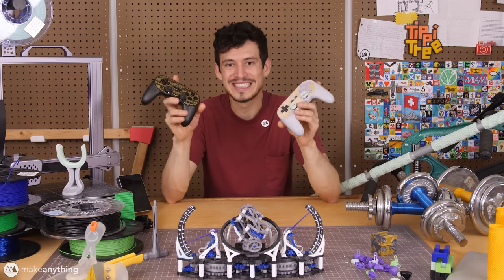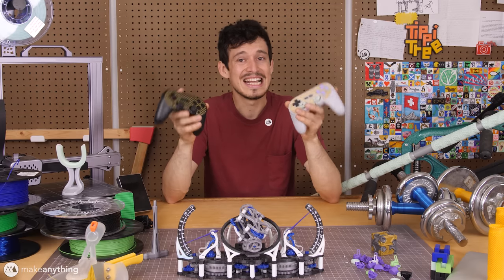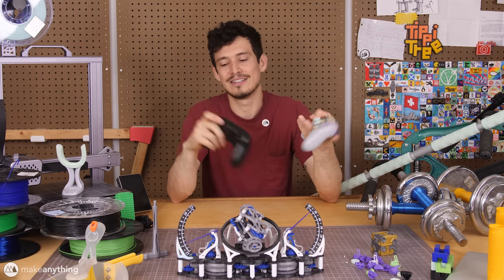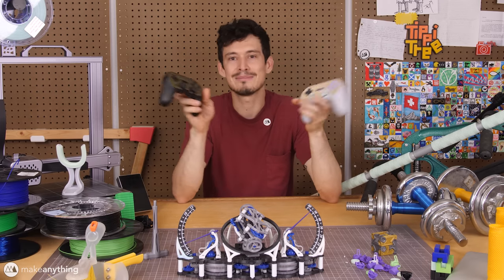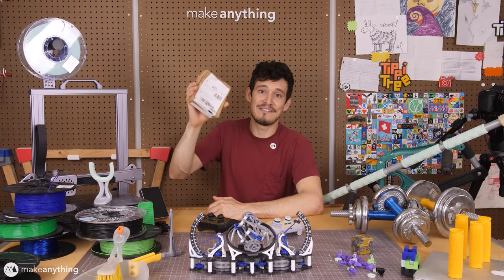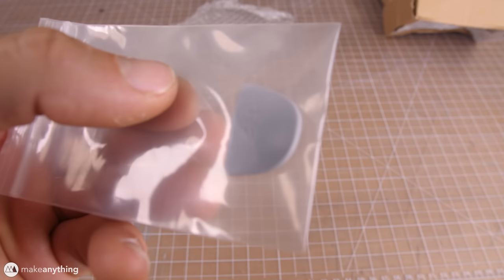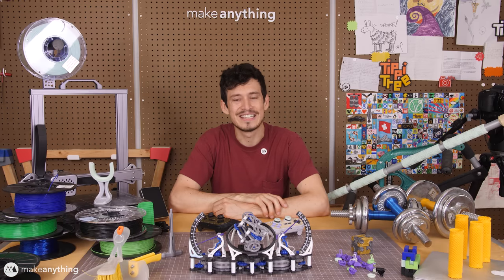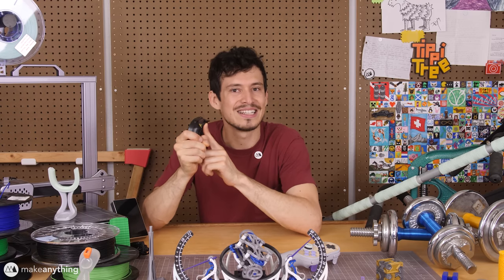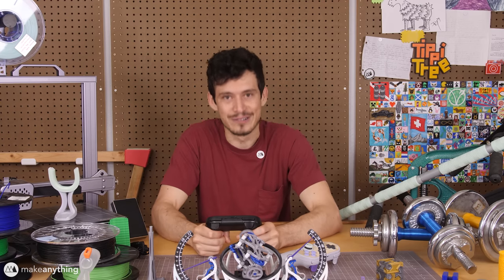It might seem silly to spend so much time making these little tiny replacement triggers, but these controllers are $50 each, and now I can make these files available online for countless others to fix their own controllers — my own little contribution to the right to repair. Because I can't be the only one breaking these things. Plus, when I finally received my replacement part in the mail several months later, they actually sent me the wrong part — so it was definitely worth it. I know a lot of work went into this relatively simple part, but in reality some of my most useful parts were actually really quick and easy to design.